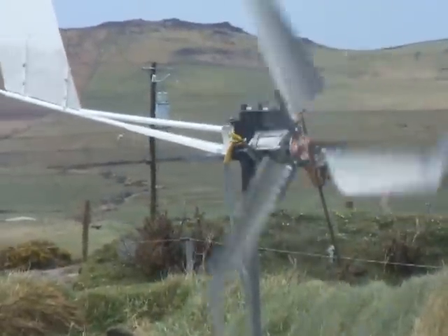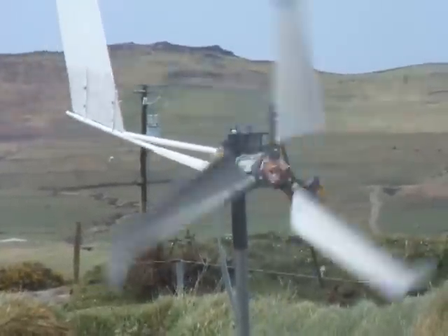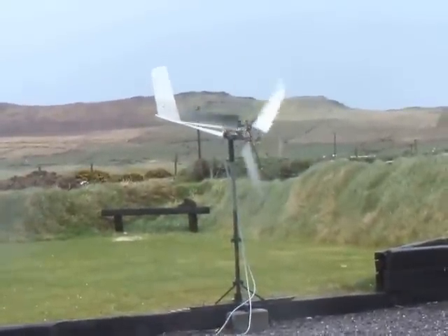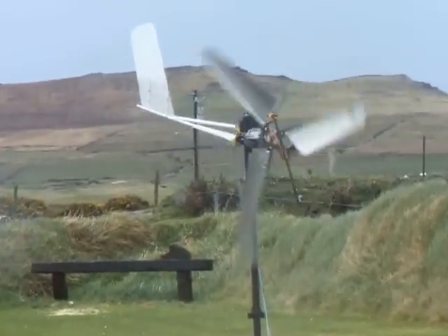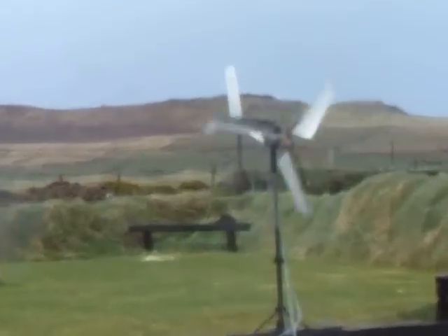I am amazed at the power, and we're only on a little test pole, three foot off the ground. How about that! Can you hear it clicking in the background? That's the power dumping. Awesome. Let's look at some more amps — look at that, 40 amps!